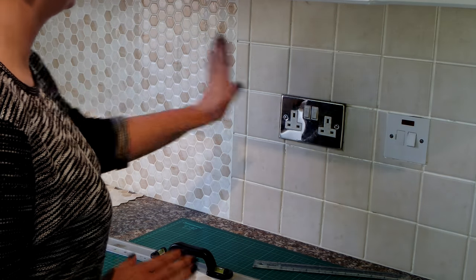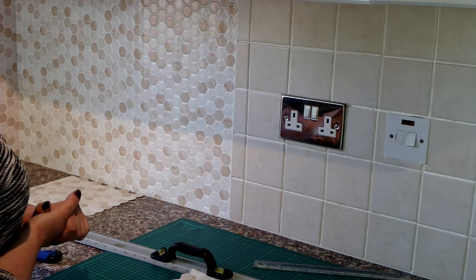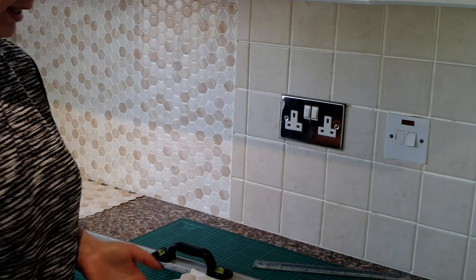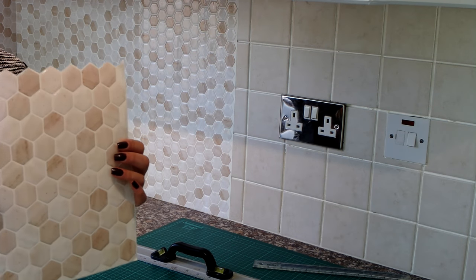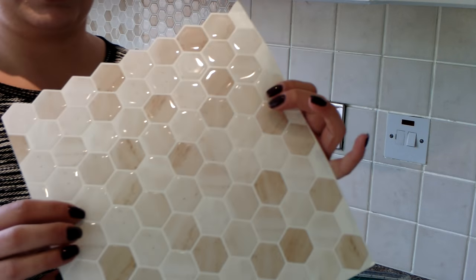The first idea is to just attach the tile sticker and cut around it. That method works, but it works on vinyl tile stickers. What we're dealing with at the moment is the 3D gel tile stickers.